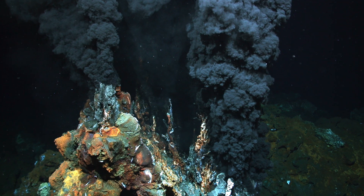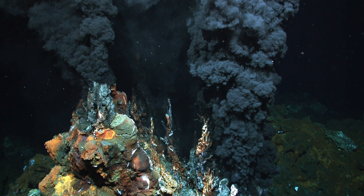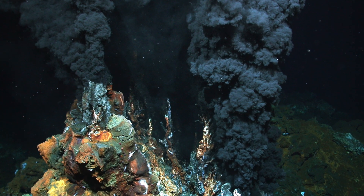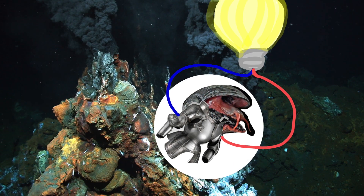A deep sea vent, one of the most remote places in the ocean, with crushing water pressures, pitch black conditions, and temperatures ranging up to 867 degrees Fahrenheit. If you happen to be on the bottom of the Indian Ocean, you might be surprised to come across one unique creature: a snail with iron armor. In this podcast we'll tell you what this snail has to do with lithium-ion batteries.